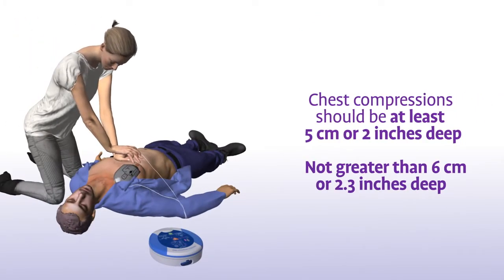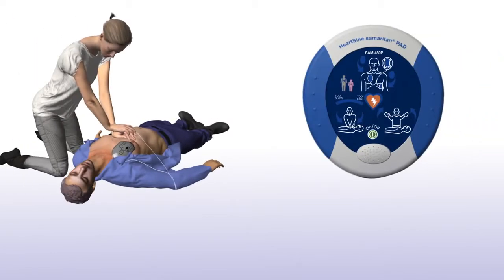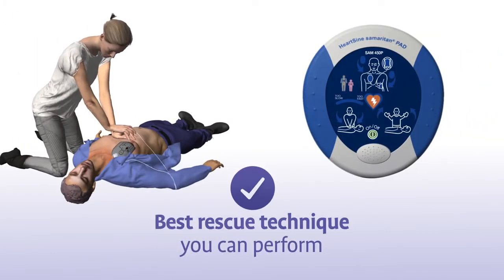In addition to following the rate guidance prompts, your chest compressions should have a depth of at least 5 cm or 2 inches, and not greater than 6 cm or 2.3 inches, for adults and children greater than 8 years of age. The combination of chest compressions and defibrillation is the best treatment you can provide until medical professionals arrive on the scene.